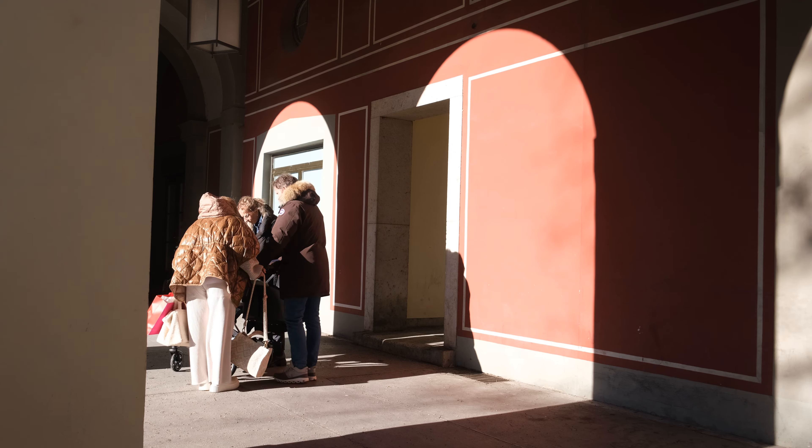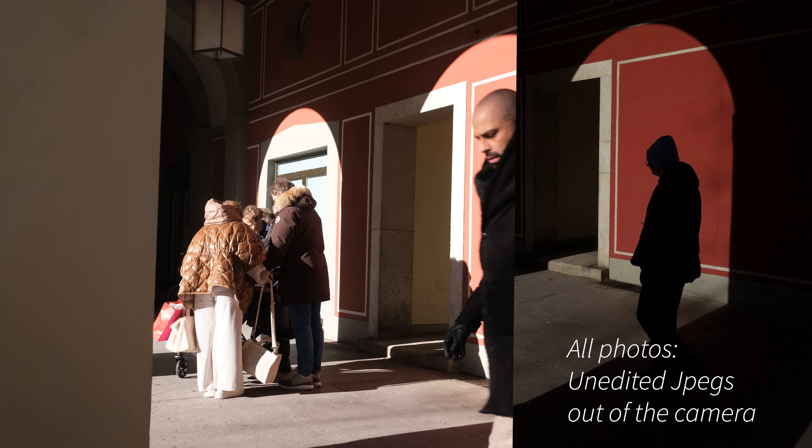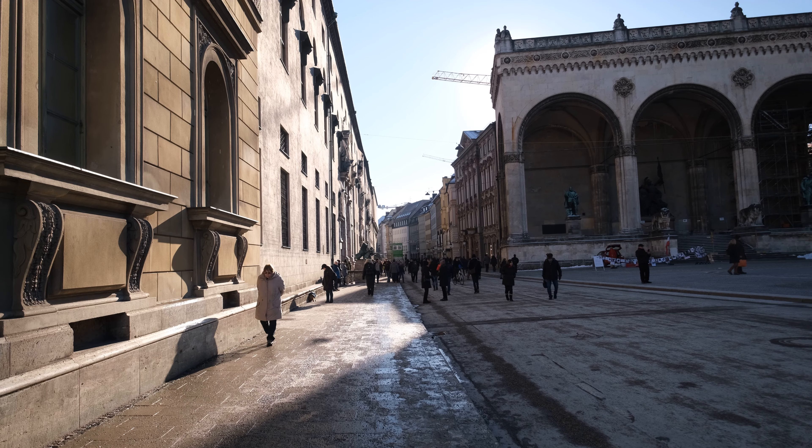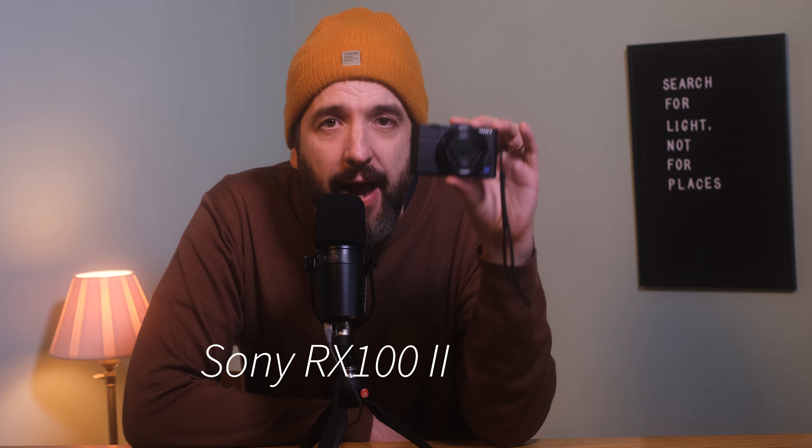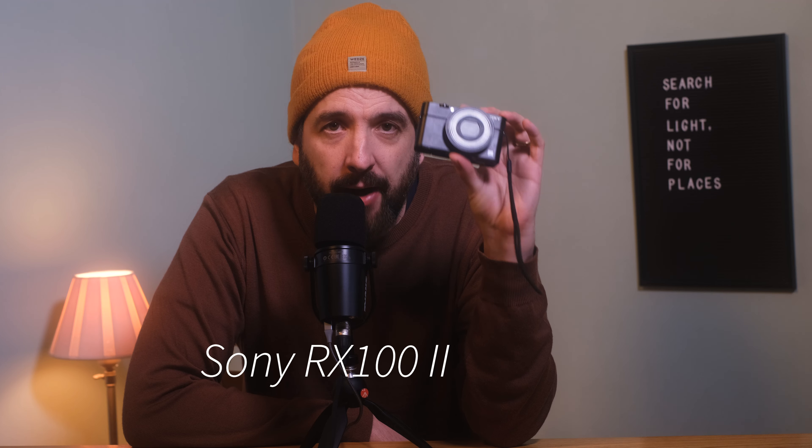Today I want to let you in on what I think is the best budget street photography camera out there. You can get this camera for only a little bit more than a Leica battery would cost you. It's the Sony RX100 Mark II. While it may not be the newest, the most prestigious or talked about camera in the market, it's hands down all you need for great street photography — and I'll tell you why.